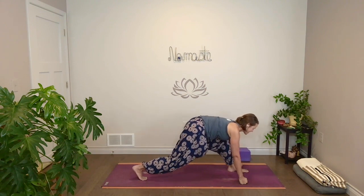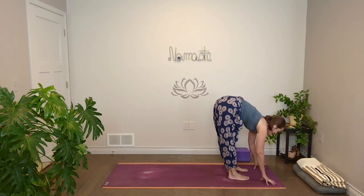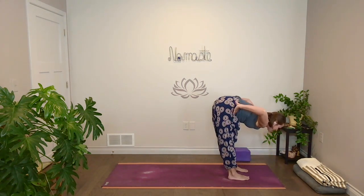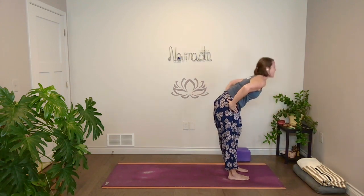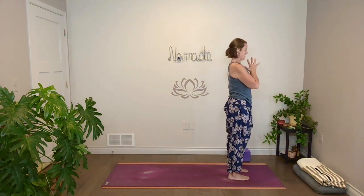Inhale. Next exhale, step all the way forward. Lift halfway. From here, bring hands to hips. Strong legs, come all the way up. Exhale, hands together at your heart.